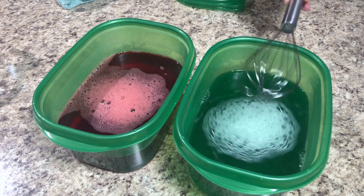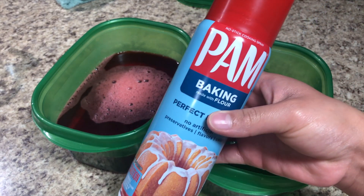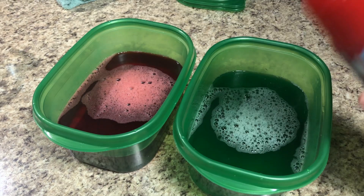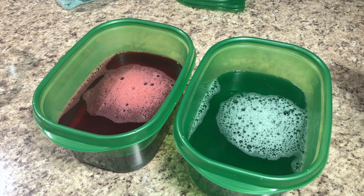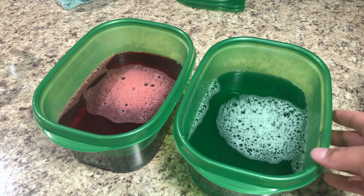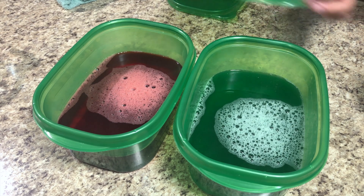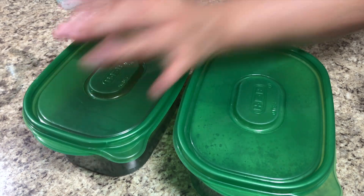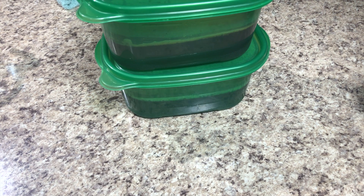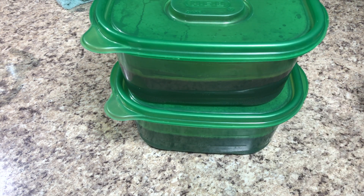After mixing the hot water well, add one cup of cold water and mix again. If you want perfectly shaped squares, you can spray the container with a little baking spray so it's easier to remove later — just a tiny amount, or the sides will be slimy. I'm skipping the spray and just covering mine to refrigerate for three to four hours, depending on your gelatin brand and how cold your fridge is.